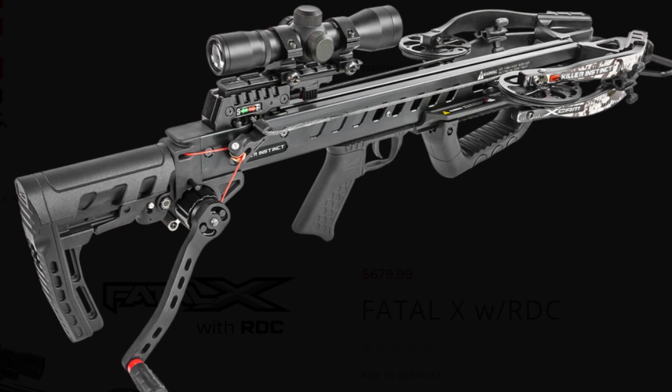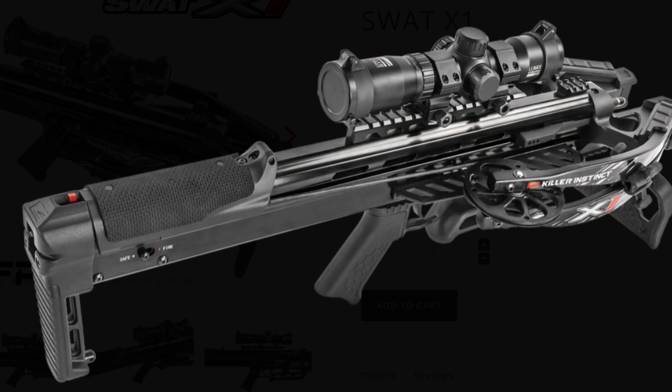A little more detail about how these things are different with cocking. With the Fatal-X it's a pretty standard process: if you're using the sled it gets hooked on the string and hooked on the back behind the scope and you pull it back. With the crank you put your handle on, pull your hooks down, hook them on, and crank it back. Now cocking the SWAT-X1 — make sure you watch a video on this before you purchase. There's a door in the back that has to be opened, the arrow has to be put down into the barrel, then there's a red button on the back you push and the arrow drops in the rest of the way. Then you close the door. There are a few extra little steps, but it's something you're going to get extremely comfortable with quickly.